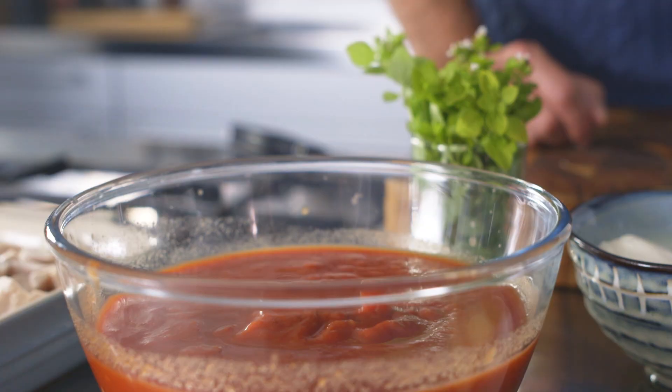This dish works equally well with leftover roast chicken or leftover roast pork — exact same recipe, just change the meat.